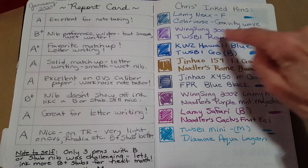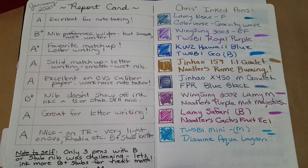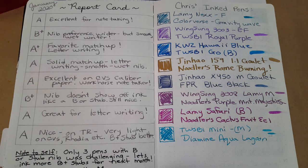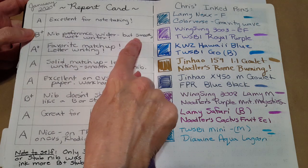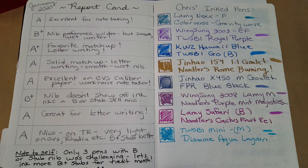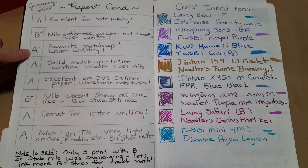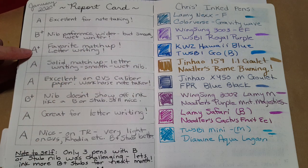Then the Wingsong 3003 with an extra-fine nib — which really wrote more like a fine-medium — with TWSBI Royal Purple. That was great too. The only reason I gave it a B+ was that it didn't transition as well from note-taking to letter writing, but that's being really picky. It was still a really smooth, wet writer. Then the KWZ Hawaii Blue in my TWSBI Go with a broad nib — that was my favorite of the entire month! I even refilled it midpoint and it's already empty again.